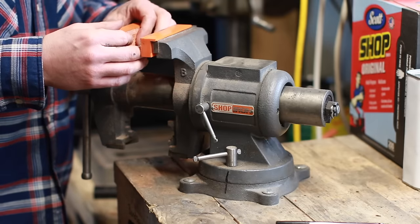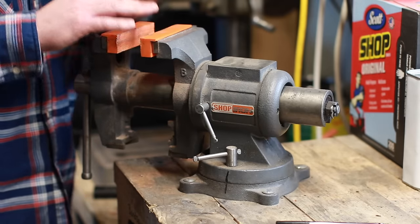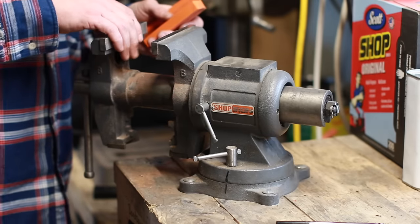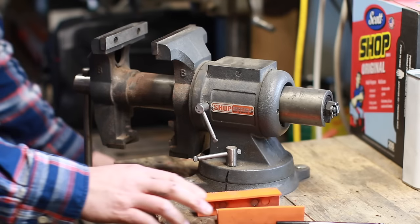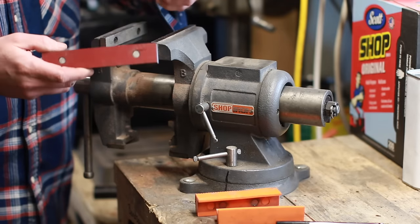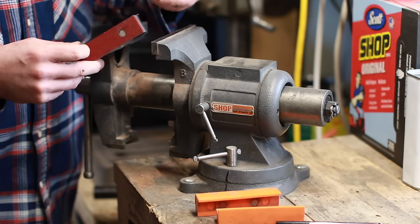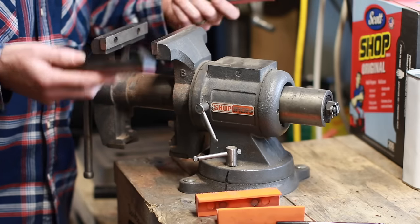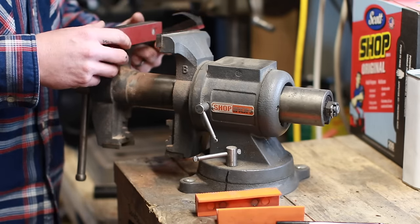I won't clamp a finished knife blade directly in here, but when I wrap it once or twice in a rag and use the soft jaws, I don't worry at all about marring the blade — obviously way better than bare jaws for delicate work. Here's another style of soft jaws made by Rekord, some type of Bakelite-like material. You can also get them in aluminum or make your own from sheet aluminum.